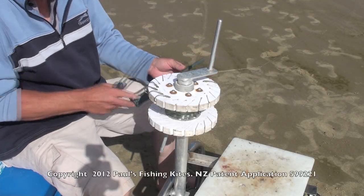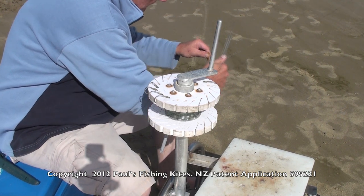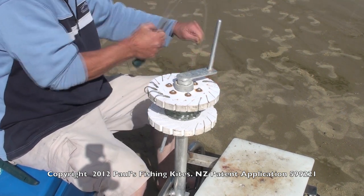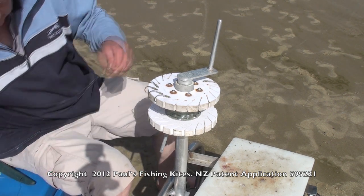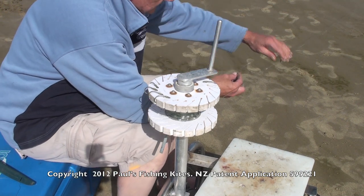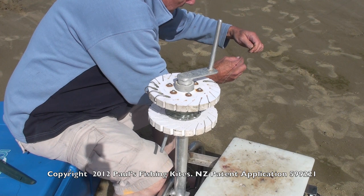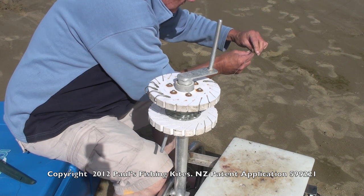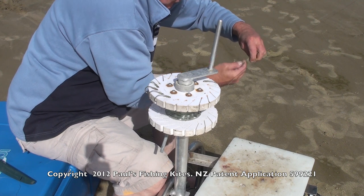So here we've got a broken trace. Now you can either just cut that trace off and leave it for the rest of the day and do your maintenance at home, or you can be like us — we always have some spares on hand. We've got them pre-snelled, cut to the right length. You can actually cut these traces any length, so length isn't really that important. And we just do an improved clinch.